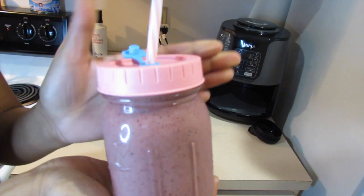So this is how my smoothie turned out — 10 out of 10, you should try it!